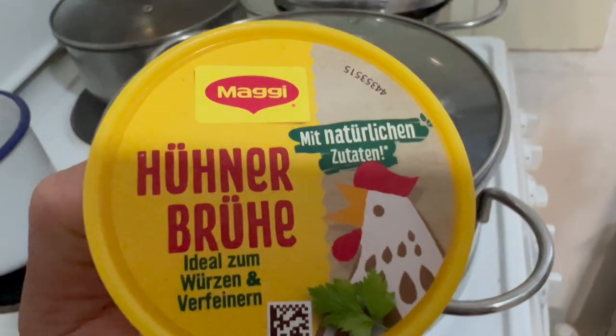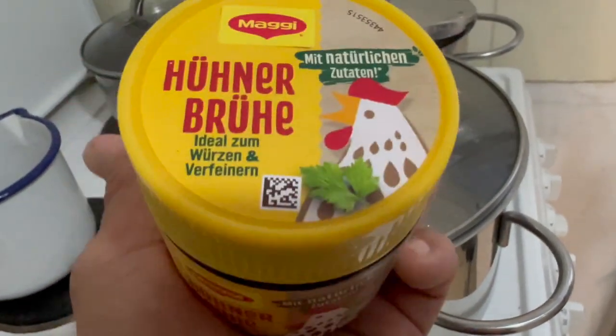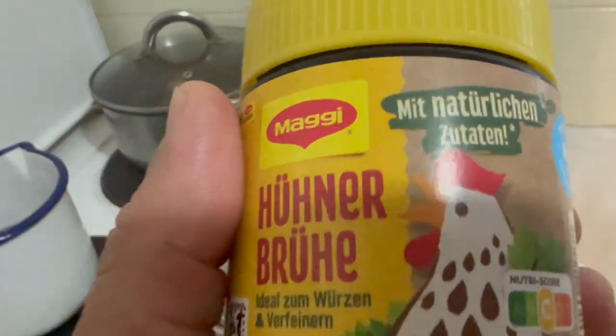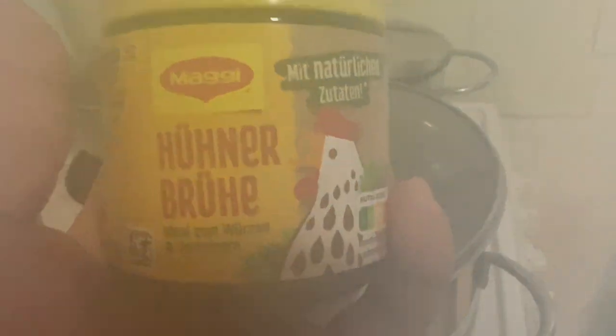Ito pala yung ating ginaming powder — akala ko Knorr yung ano, hindi pala Knorr. Ito pala yung powder — parang cubes. Magi cubes. Ang tawag sa kanila dito is 'una bruja'.